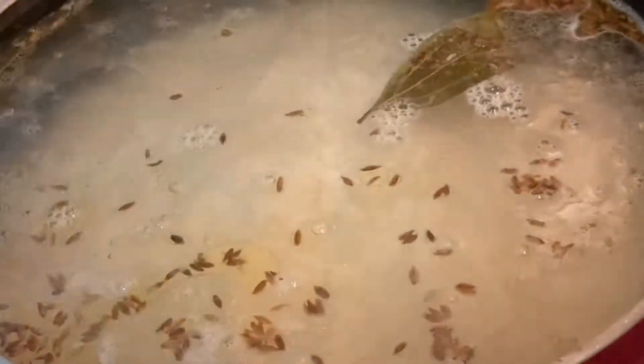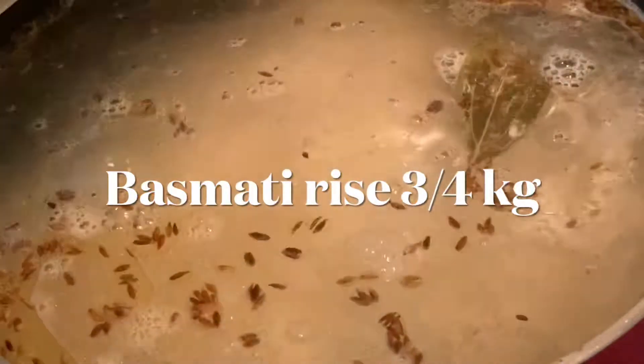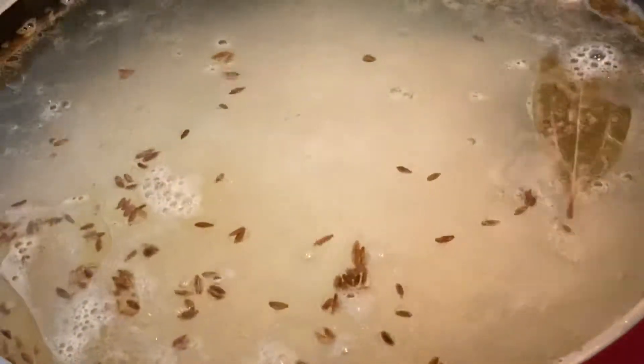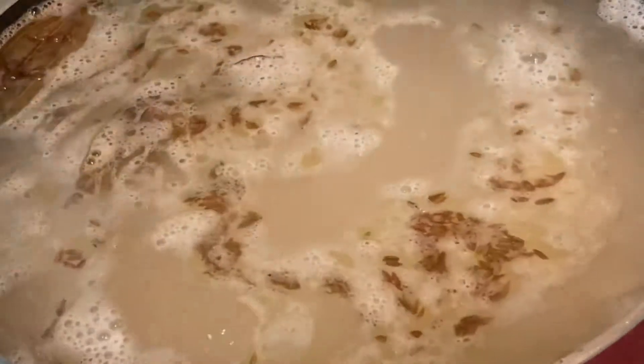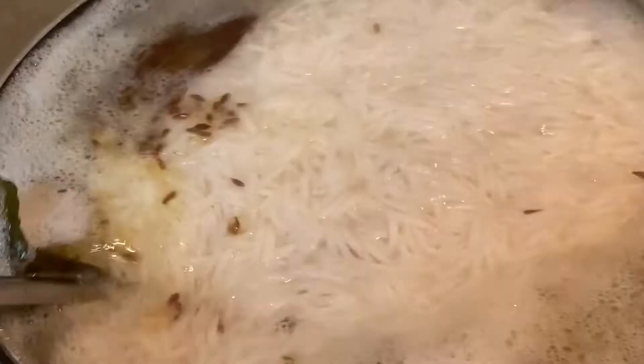Please add the rice. Then add the rice. We will cook the rice to about 70% done. We already cooked some in the morning, so let's proceed. Now let's get the rice ready.